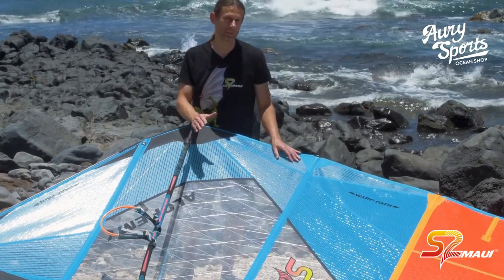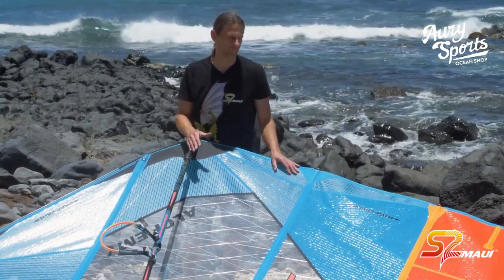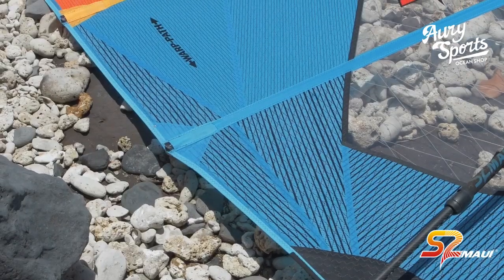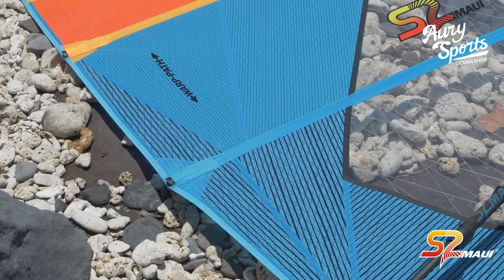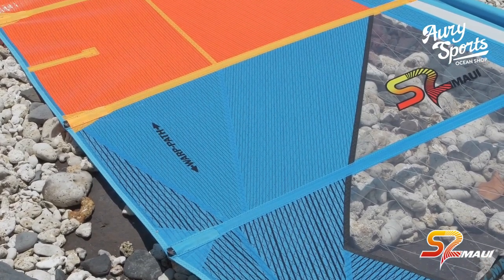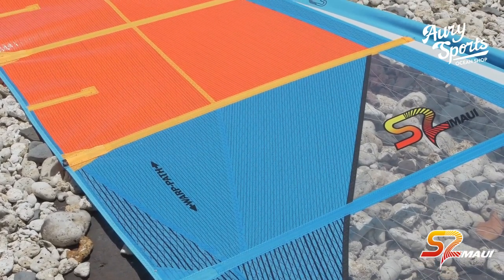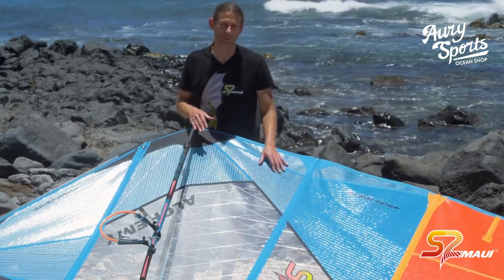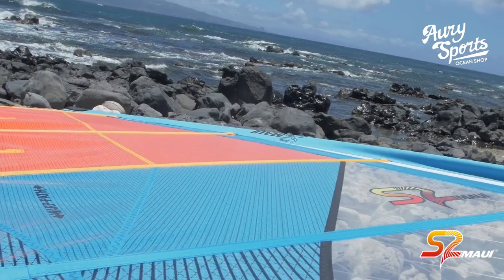To utilize our new material, we also did a load-oriented panel construction. We called that Warp Path. So all our sails in the Carbon Tech construction have Space Light material, and it's all oriented in a load-oriented panel layout called Warp Path.